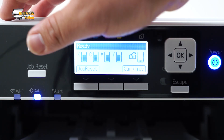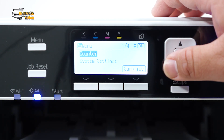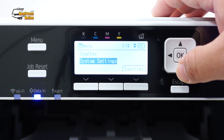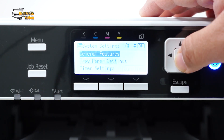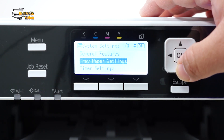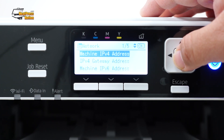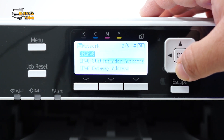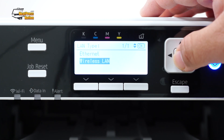First, press the Menu button, and then use the arrow and OK buttons to navigate through the following submenus: System Settings, Interface Settings, Network. Choose Wireless LAN as your LAN type, and then press OK.